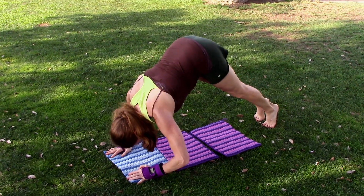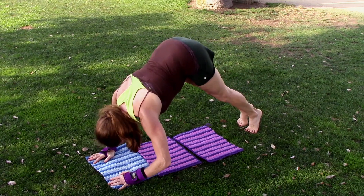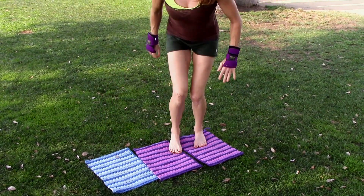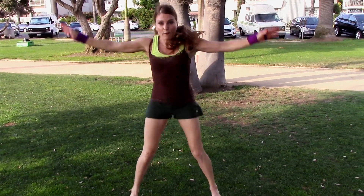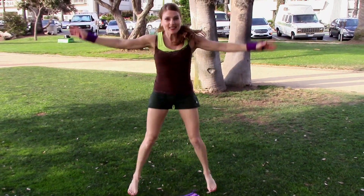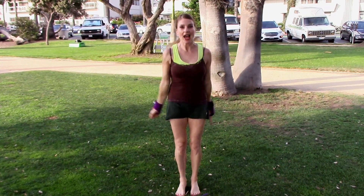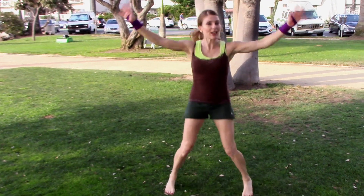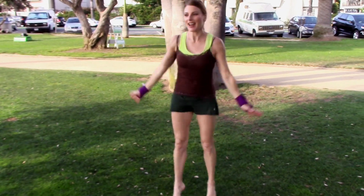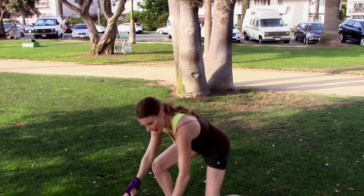Quick — 20 jumping jacks, easiest exercise in the world! One, two, faster — three, four, five, six, seven, eight — so we can get our heart rate up a little — nine, ten, eleven, twelve, thirteen, fourteen, fifteen — nice day for some jumping jacks — sixteen, seventeen, eighteen, nineteen, twenty. And last exercise.